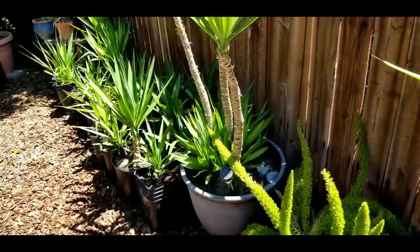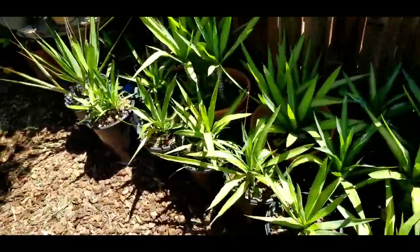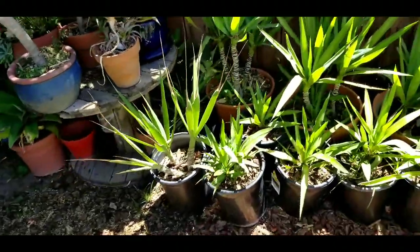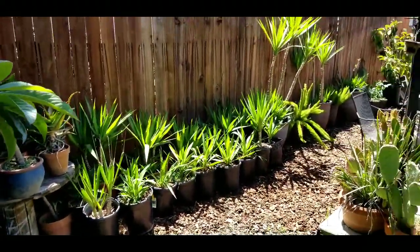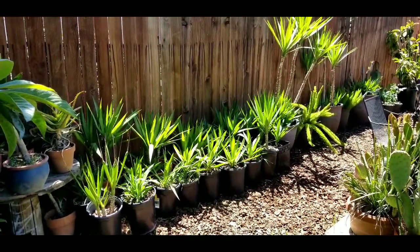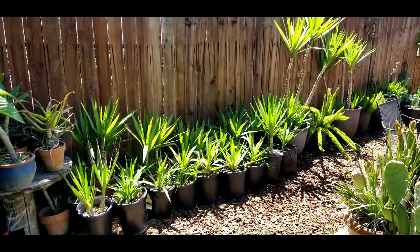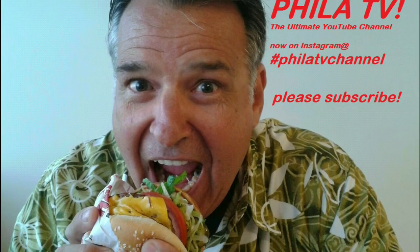So there you have it — a follow-up to rooting my yucca stumps from the free roadside yuccas I got in Thousand Oaks, as well as a little follow-up of what I'm growing to release in the wild out in the deserts of Southern California. Thanks for watching. Don't forget to subscribe and hit the notification bell. We'll see you on Instagram at FiletTV Channel. Ciao.